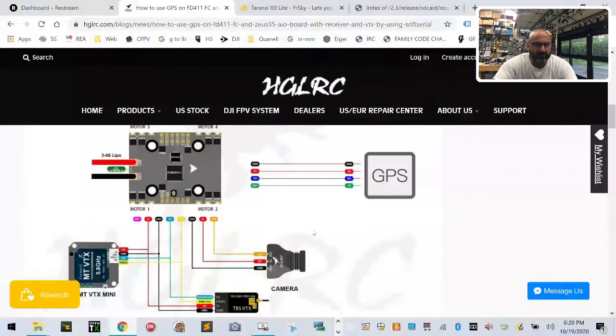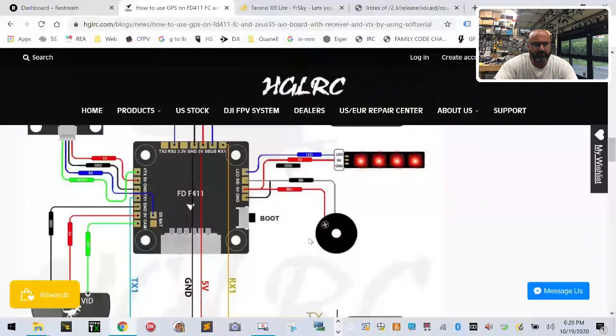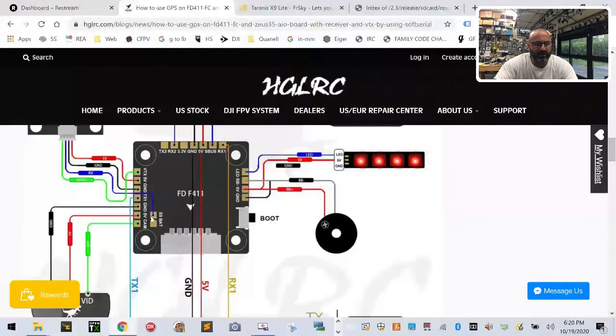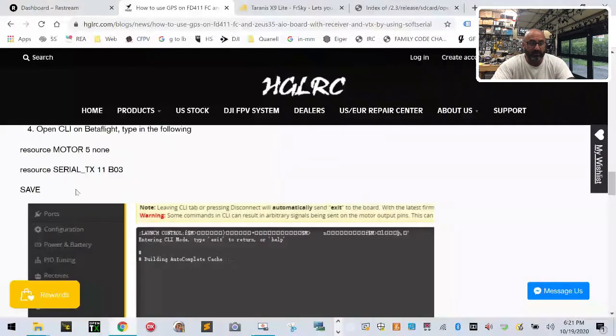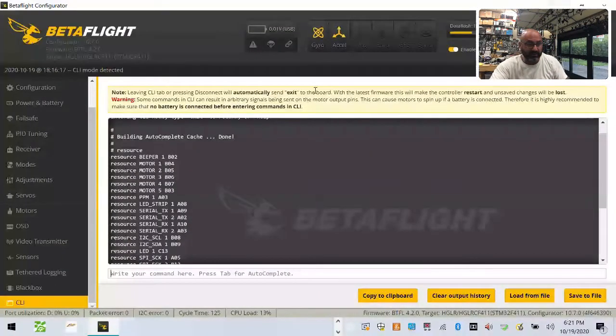So let me see if I can use the S5 — then I might be able to route the TX for the camera there because everything else is pretty much taken. They've got a quick reference right here — let me see if they used S5. They put GPS here and the video TX. They jumped it to RX1 — that's exactly what I was going to do. And they did use S5. I was right!